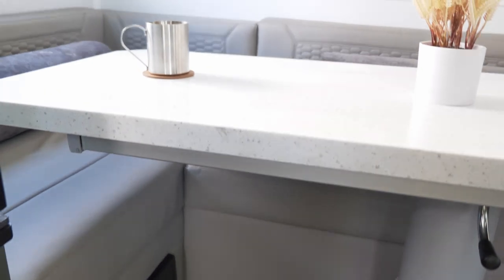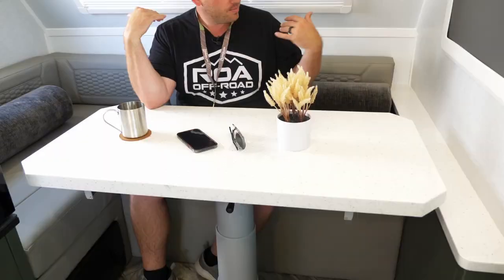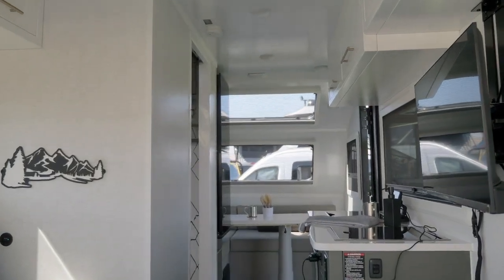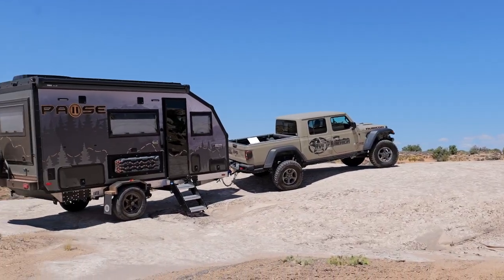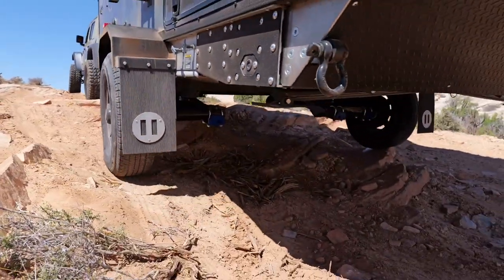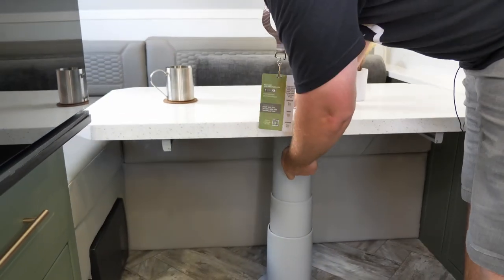Once we're all sitting and comfortable, we can latch it in and enjoy our meal as a family of four. This trailer sleeps four — this is a full-size bed area where the table drops down and the rear cushions fit in to make a nice bed. The bed back there is a queen-size bed. This trailer is really cool, towable by any half-ton truck and potentially some midsize trucks like the Jeep Gladiator as well.